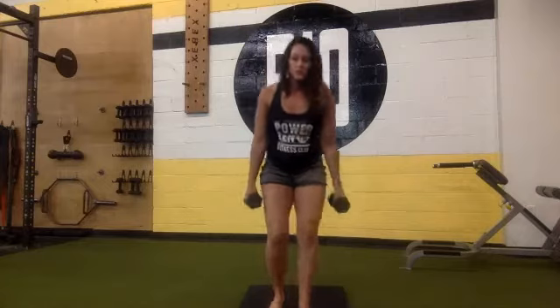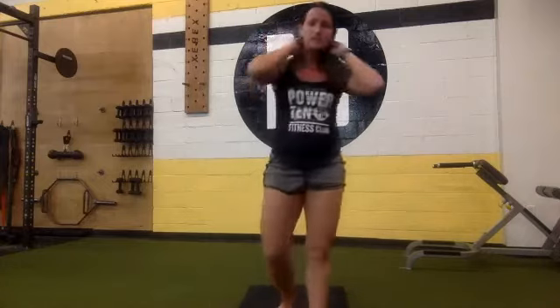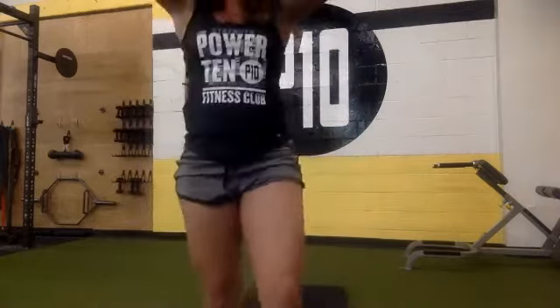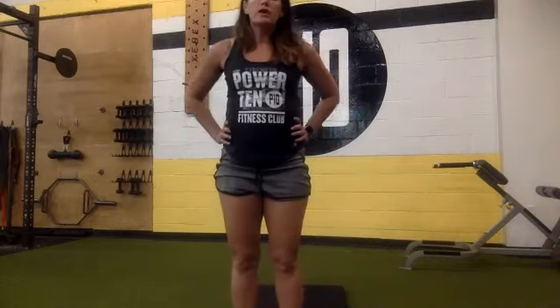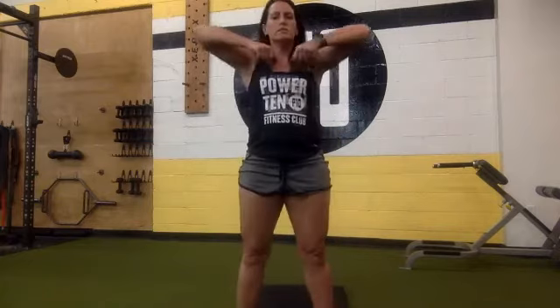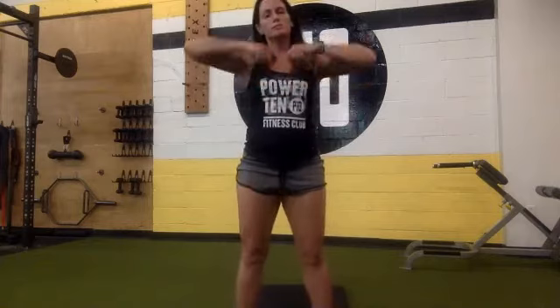We're going to do that for a minute. Go at your own pace — it's a whole minute and that's a lot, so pace yourselves. You don't have to go super fast. Starting in eight, seven, six, five, four, three, two, one, begin. Down into your burpee, kick your legs out, bring them in, up, and then go straight up. Your elbows are towards the ceiling.